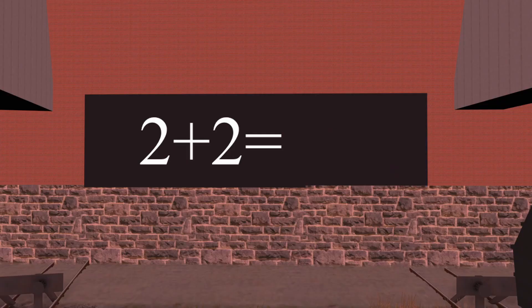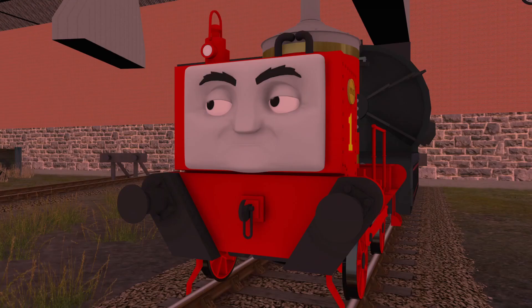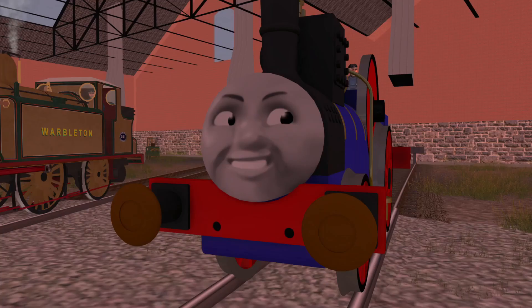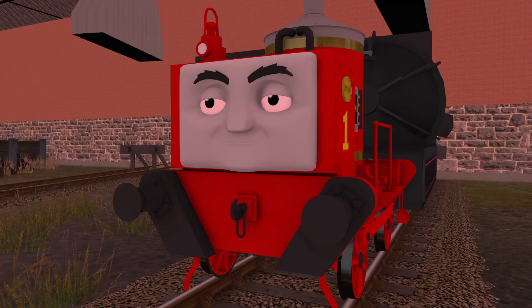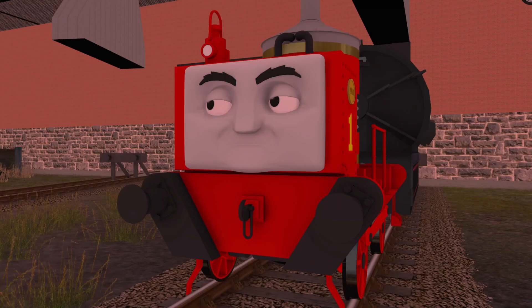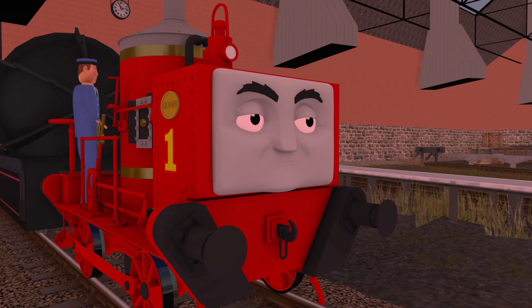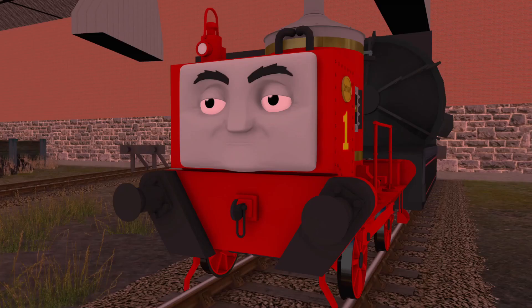Yes, Fergus — that particular equation equals 4, that is correct. We'll try another one. How about 26 plus 43? Noted, Fergus, but is there anyone else who would like to answer? No? Very well then, you have the word, Fergus.